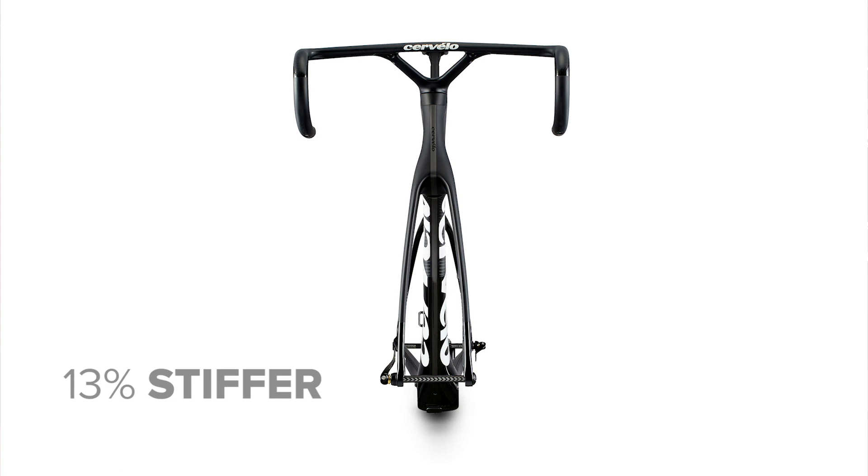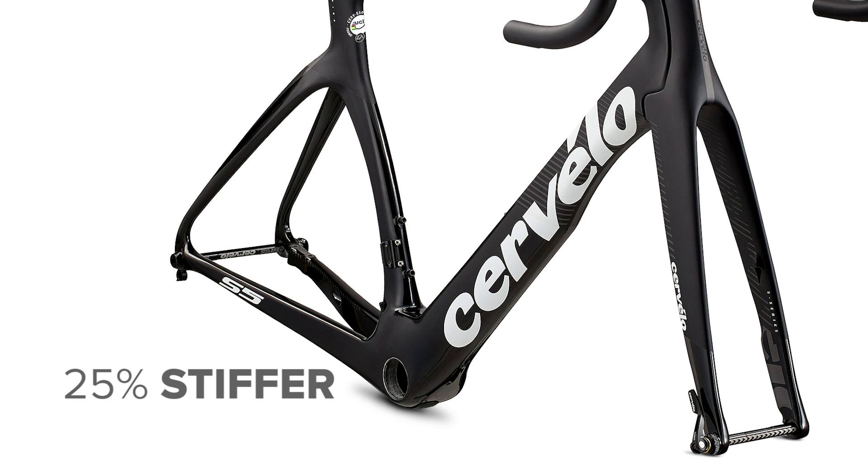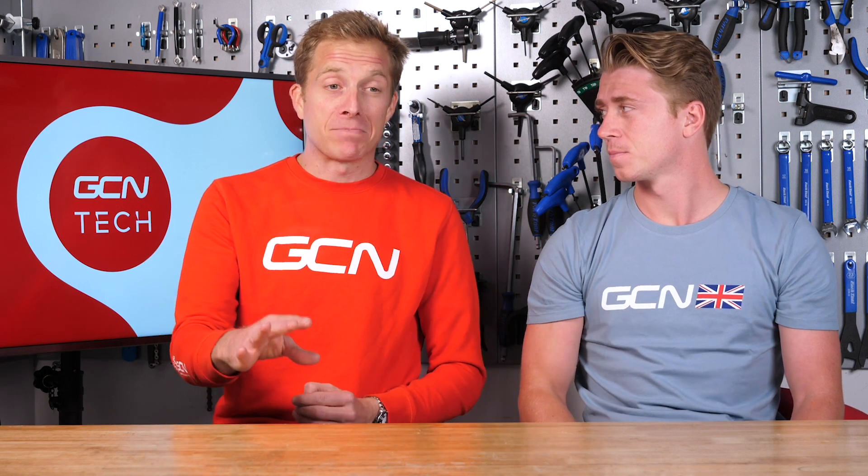Now let's look at the details of this bike. The head tube is 13% stiffer than its predecessor. And the bottom bracket is a whopping 25% stiffer than its predecessor. That's a big number. Whenever a bike manufacturer releases something and says we've made it this much stiffer, it amazes me how they can do it.